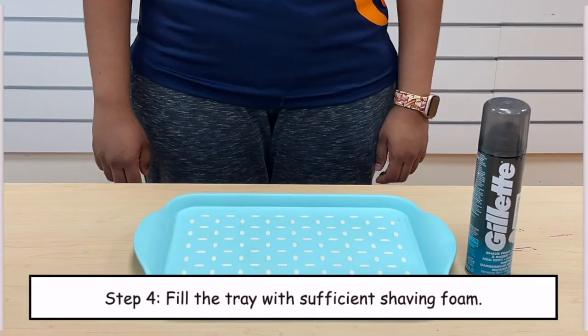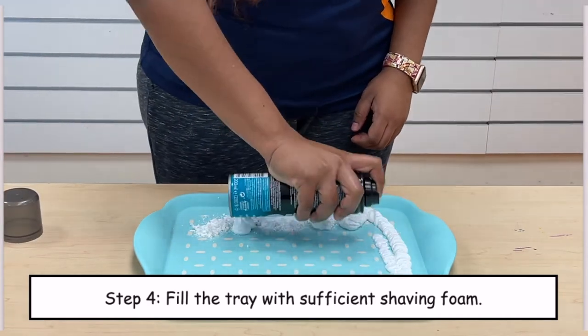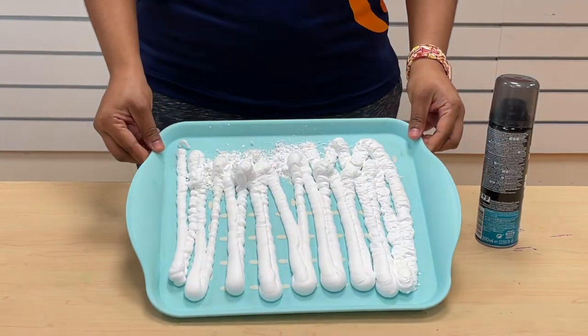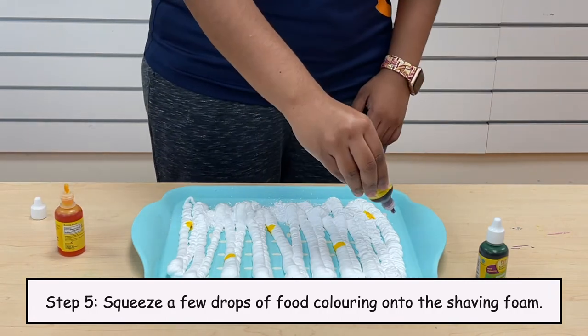Step 4: Fill the tray with sufficient shaving foam. Step 5: Squeeze a few drops of food colouring onto the shaving foam.